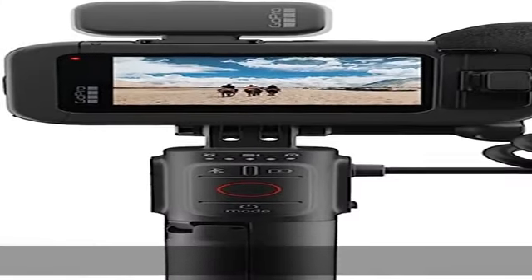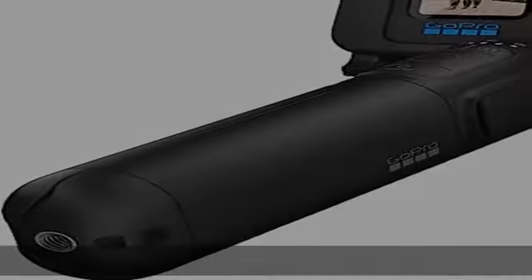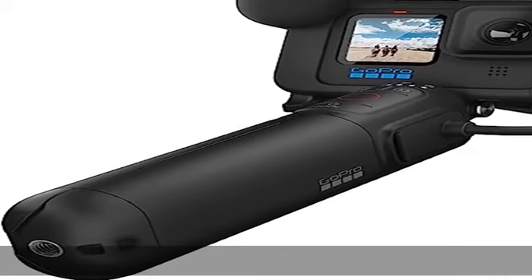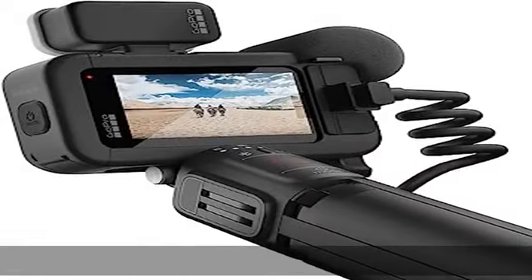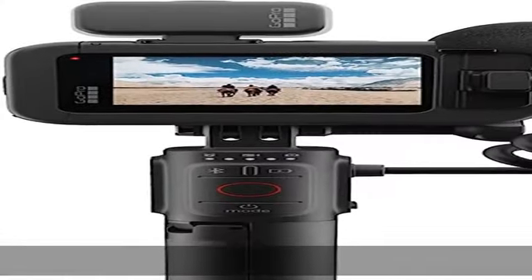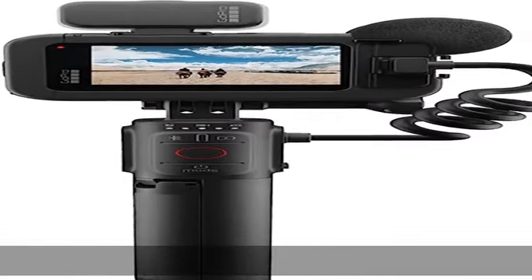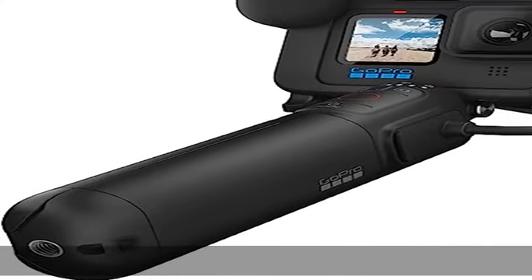The Hero 11 Black Creator Edition combines Hero 11 Black, the best GoPro camera ever made, with the mounts and accessories you need to tell your story right out of the box. It includes Volta — battery grip, tripod, and remote — media mod and light mod that seamlessly come together in a powerful creative solution that delivers stunning pro-quality footage and capture versatility in an ultra-portable design that's light enough to comfortably carry through an all-day production.